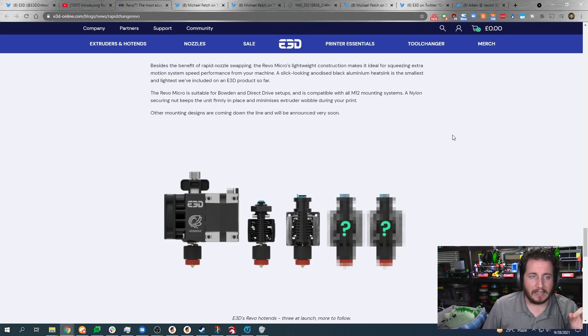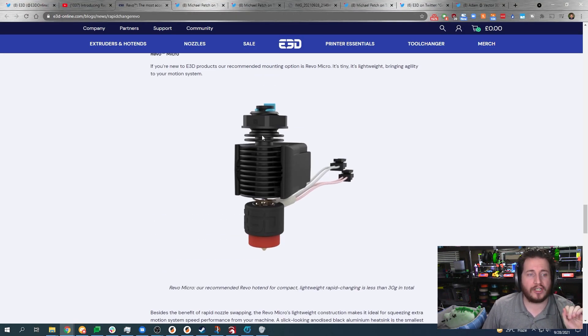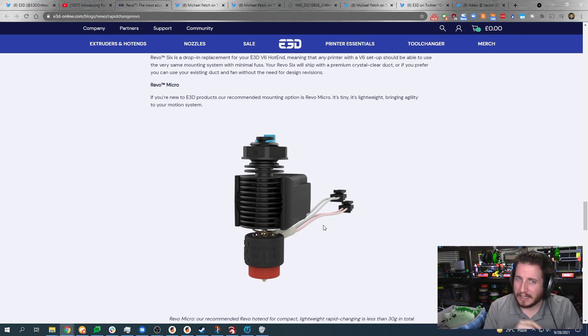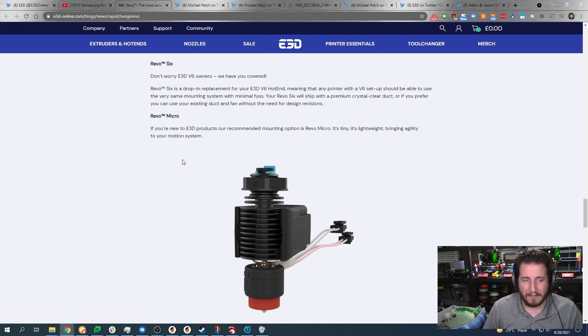They're making this incredibly affordable because they're really getting it right. This new mounting system is gorgeous — they tested this out on some V6s. I don't know how I feel about the integrated heater and thermistor; I'm worried that if you break one you have to replace both. But the spring likely keeps the heat block from falling out and from breaking as often.